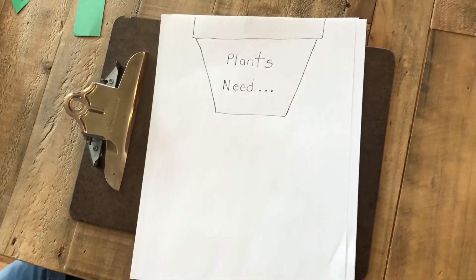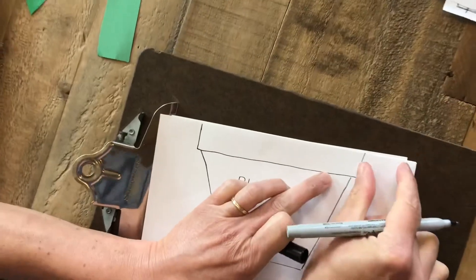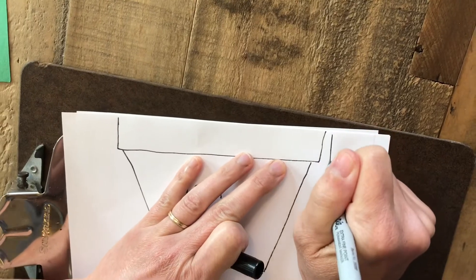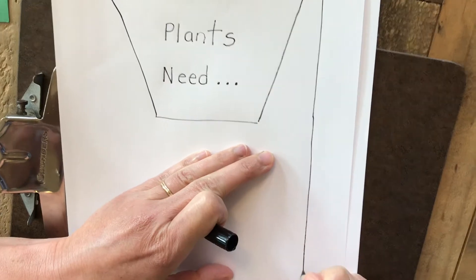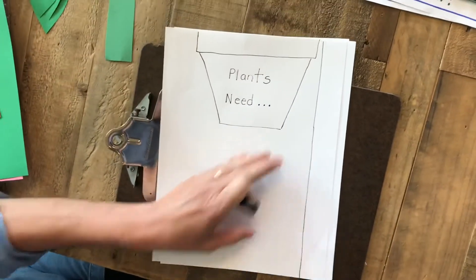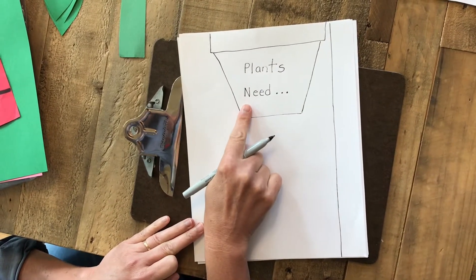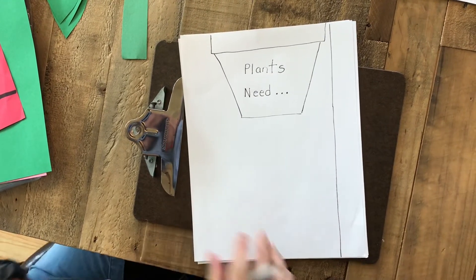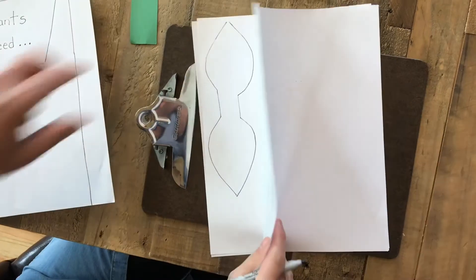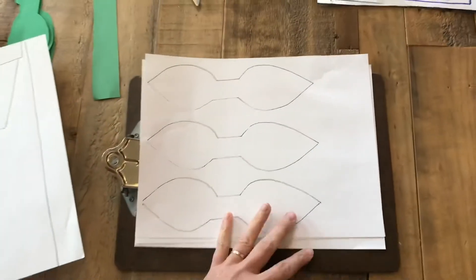So we're going to need to draw a flower pot. We're also going to need to draw a line right down the edge of the paper about an inch thick — I'm going to draw that right down the edge. Then on another piece of paper you're going to draw these funny looking things that sort of look like two leaves connected, and you're going to need four of those.